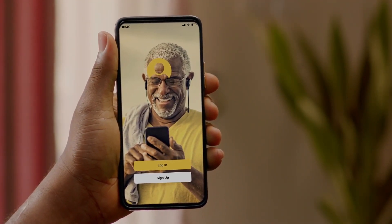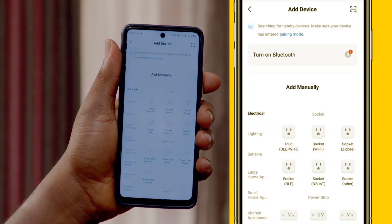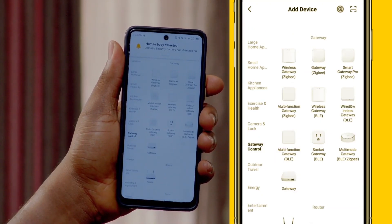On your iSight app, click on Pair Device. Select the Gateway Control Device and then click on Wireless ZigBee Gateway.